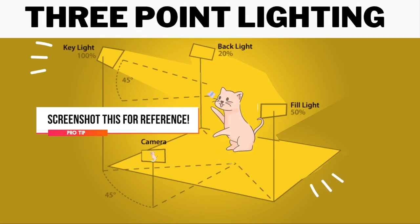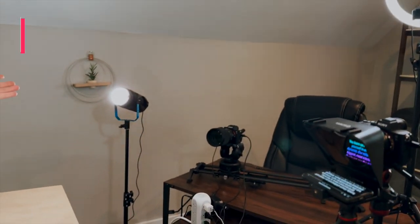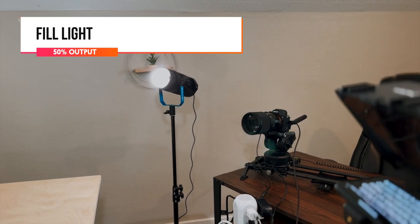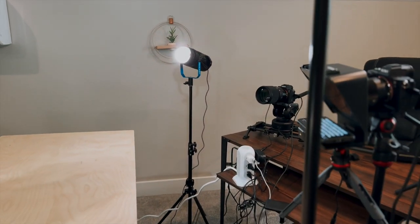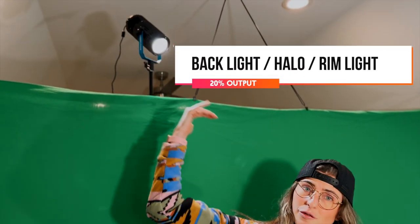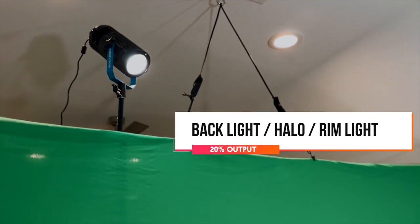In this particular build, I have a standard three-point lighting setup. This is our primary key light. This is our fill light over here — it's about half the capacity as far as output. And then you always, whether you're working with a green screen or just in a space, want to have a halo light, also known as a rim light. It gives you this haloing effect. For this particular rig, if my subject is sitting right here in front of this desk, it's going to backlight and separate me from the background.